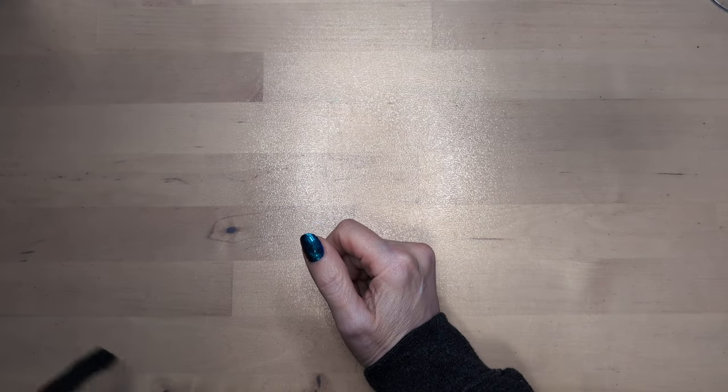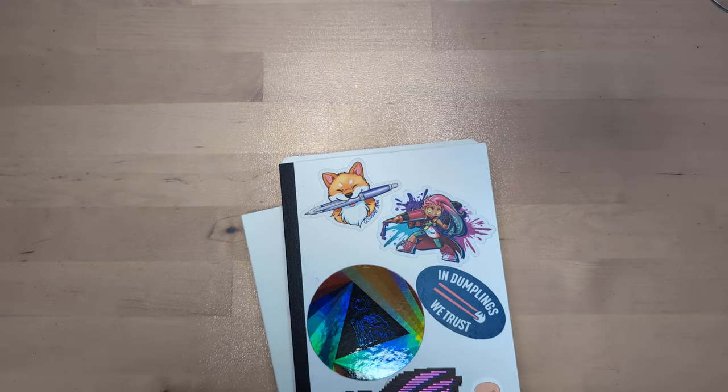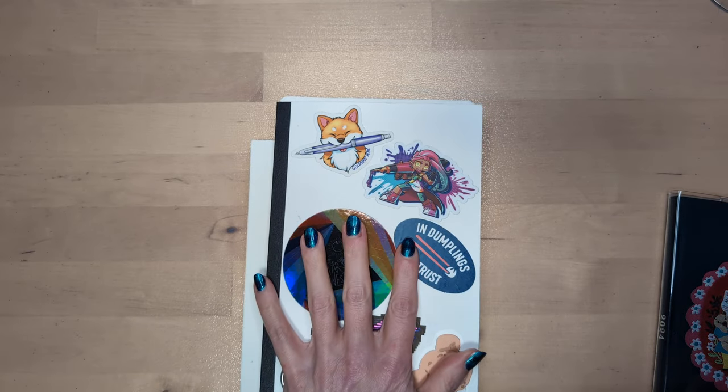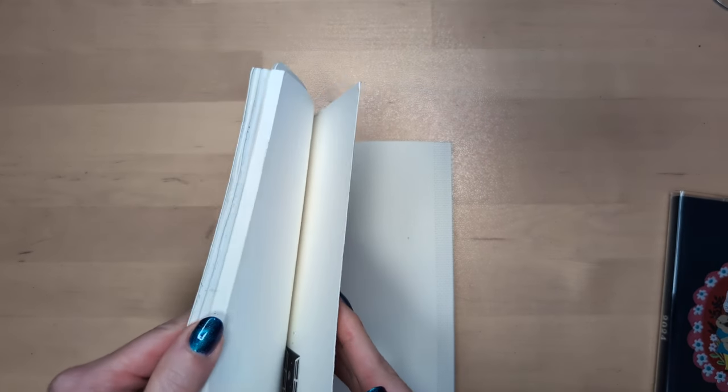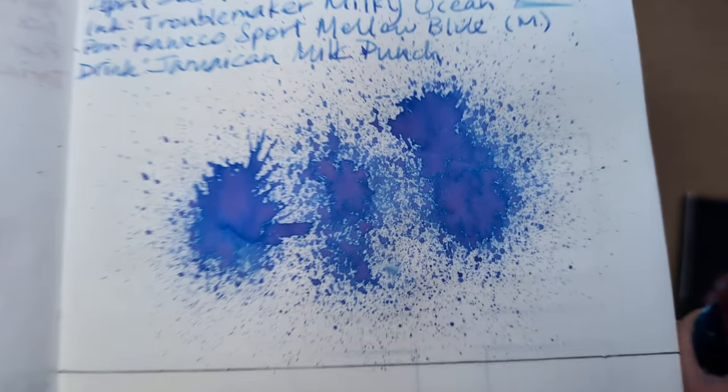Hi friends. Welcome to 30 Inks, 30 Days, Day 30. Can you believe it? We've come to the end of the road. So first we'll start off looking at yesterday's ink, which is Milky Ocean. Beautiful.